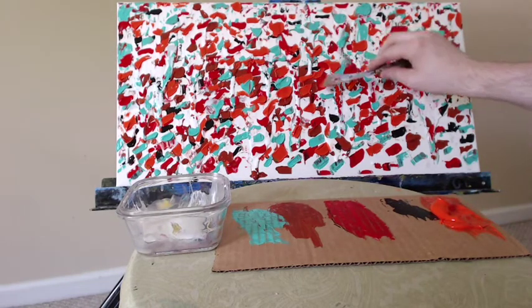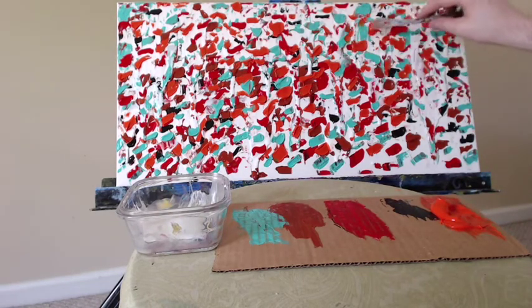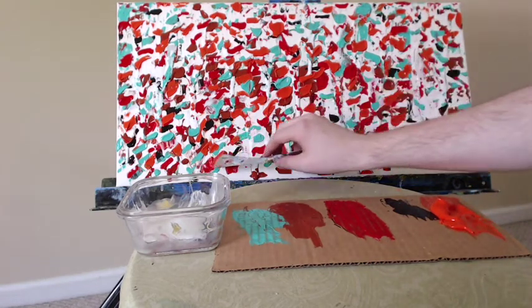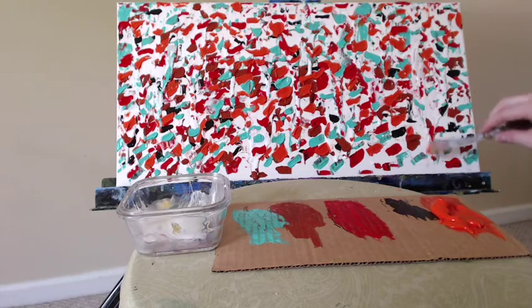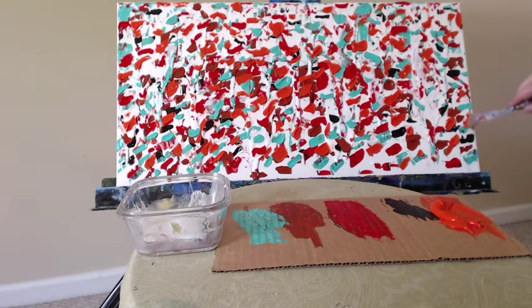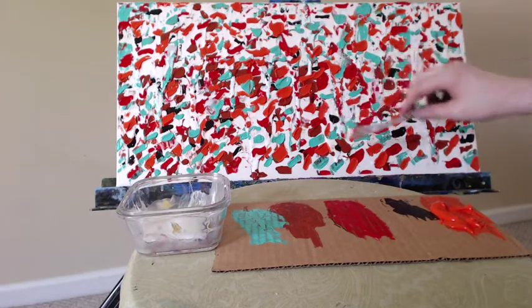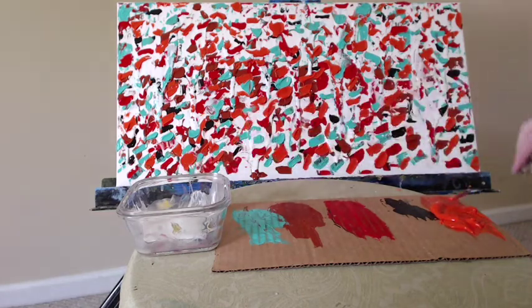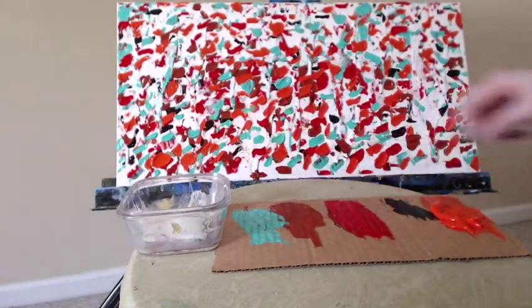I've added some more Cadmium Orange Hue to my palette — I felt like I needed more orange. Here on camera, the difference between the three red colors is a bit subtler and difficult to see, but in person you can really distinctly see the three different colors playing and interacting. Very warm, rich, and vibrant, just jumping off the canvas at you — very dramatic, very fun.